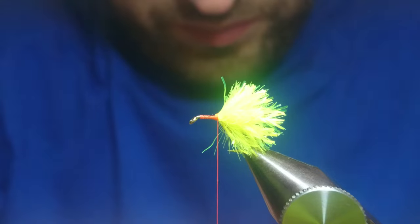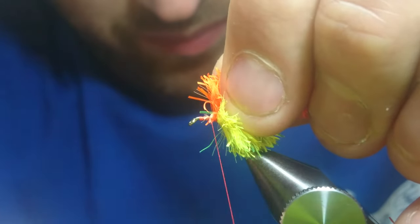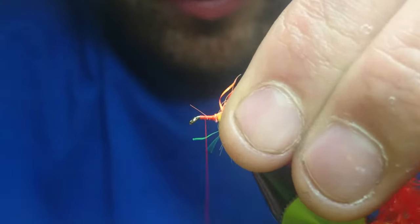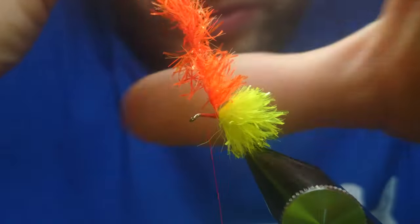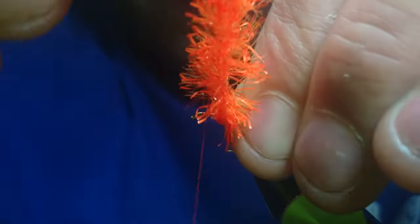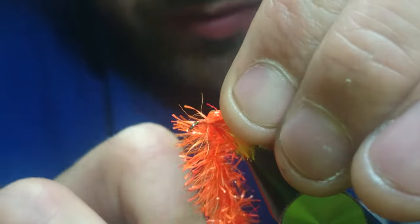Take the orange. Catch in. We're going to leave a wee bit of space here at the front for the booby eyes. What we'll do is take the twists at the frits, stroking it back, throwing everything back as you go. These really are the most complicated flies to tie, to be honest, but very effective.